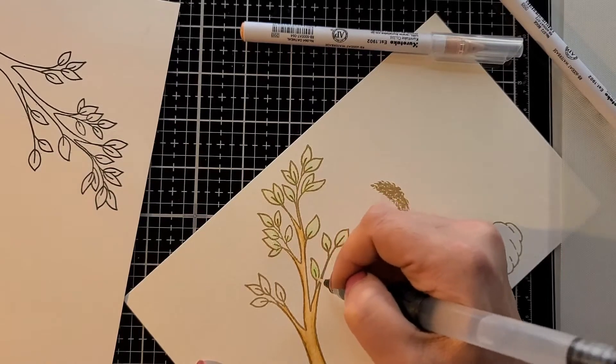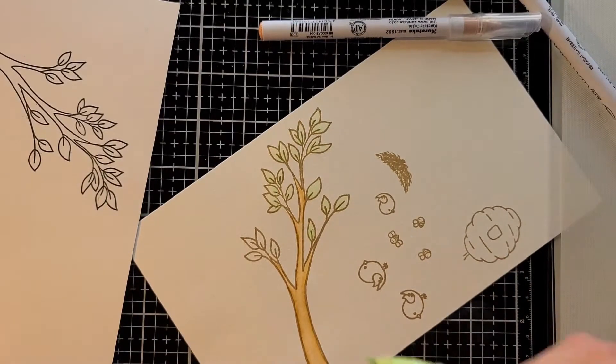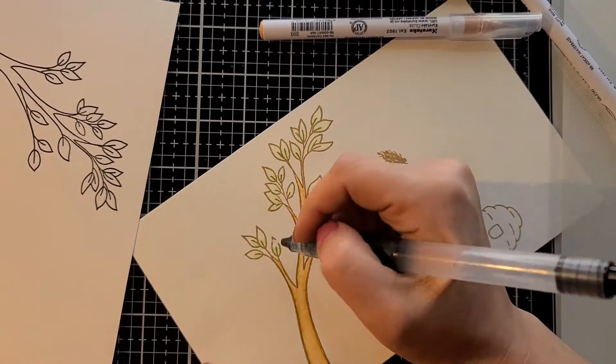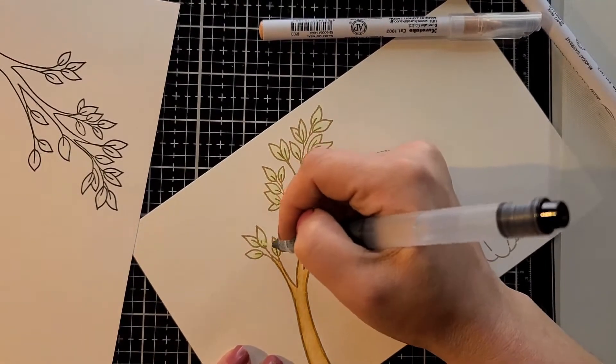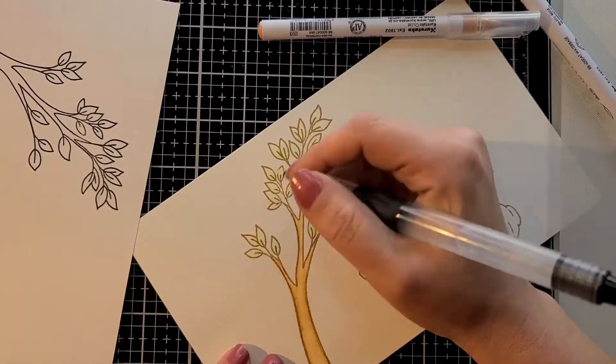I do use a couple different greens for the leaves. I know it looks brighter on the screen, but they're really not that neon in real life — for some reason my phone likes to pick up super bright colors.